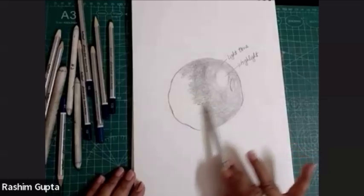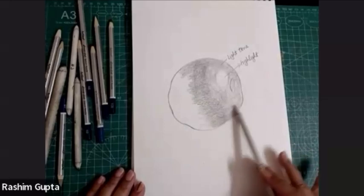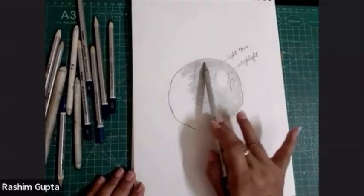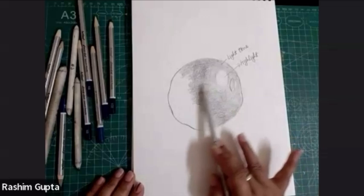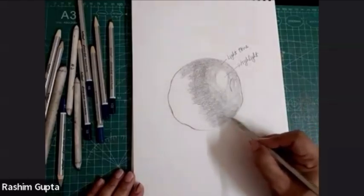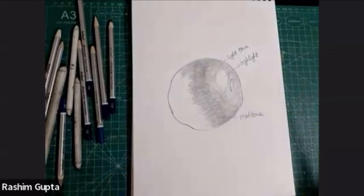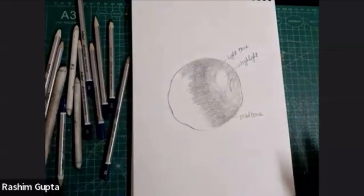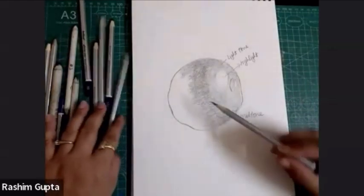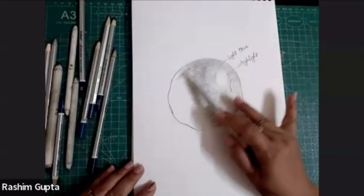This is the middle tone. I'm rotating it with very little pressure inside the 2B so that it will become a part of the 2B as well. This is the mid-tone. Now I will use 6B or 8B.